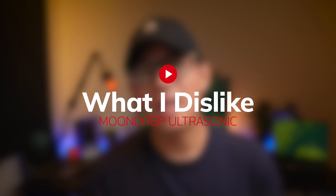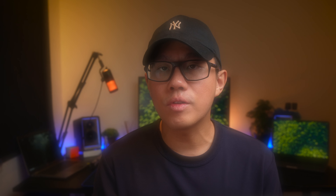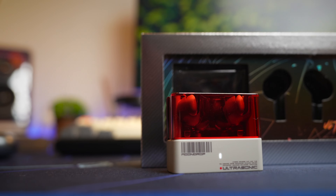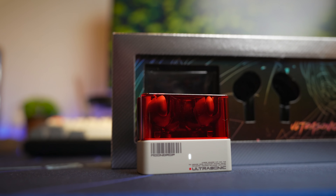There are also some things I think can be improved. First of all is the ANC — it works decently well but definitely not as good as many modern ANC earbuds. Another thing I don't really like is the battery life. For another Moondrop earbud like the Block, 6 hours is good, but this earbud comes with ANC and LDAC support.